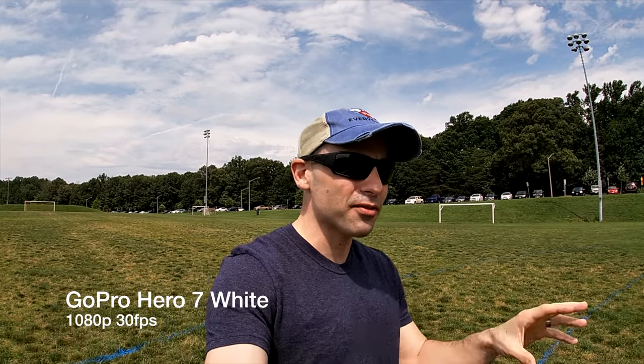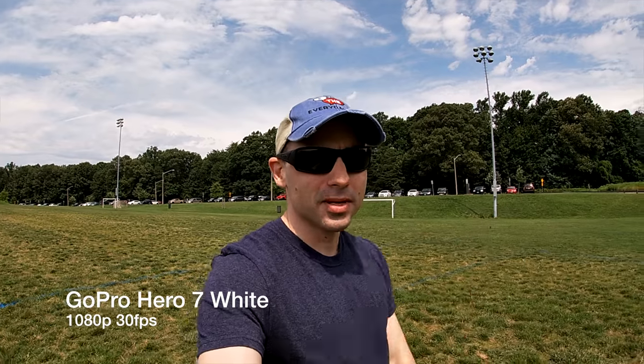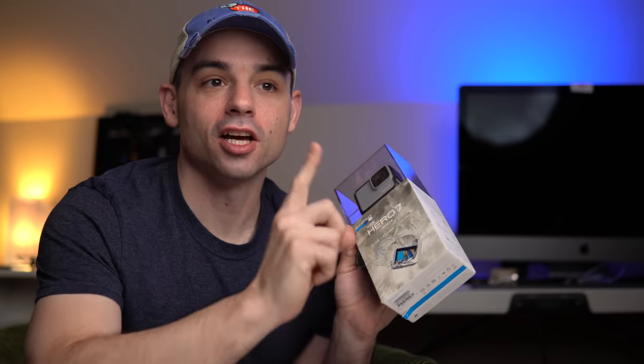The GoPro Hero 7 White — my least favorite action camera of recent memory. When it was released, it fibbed on its box, charged the same amount for less features than previous models, and irritated me so bad that I felt the need to shout it from the mountaintops of a small YouTube channel to say that it wasn't worth buying.